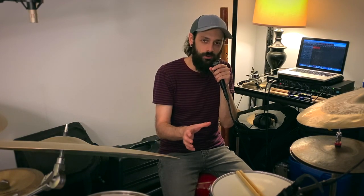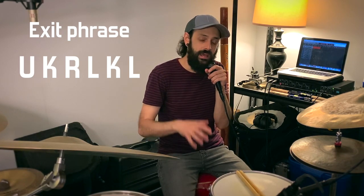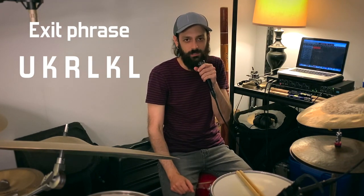Coming out of the fill can get a little funky since the original pattern ends with a kick. So we want to modify that tail end of the phrase to make it easier for the kick and right hand to line up on beat one. In order to do that, we're going to take beat four at the very end of the phrase and change it to: both hands, kick, right, left, kick, left. Now we end with the left hand, which makes it much easier for the right hand and kick to align on beat one.